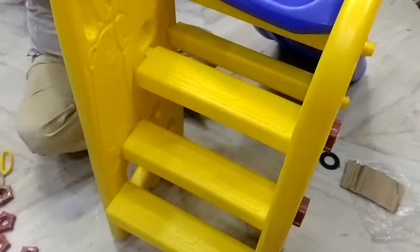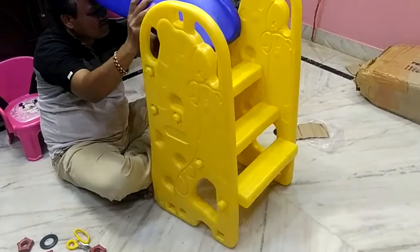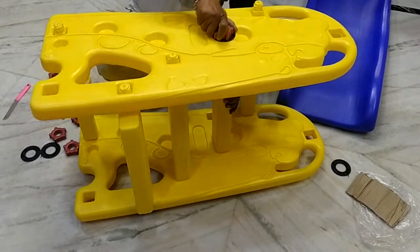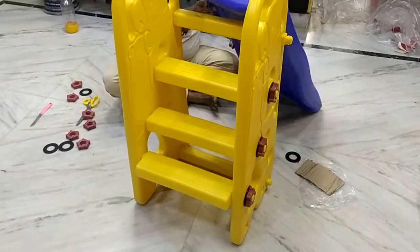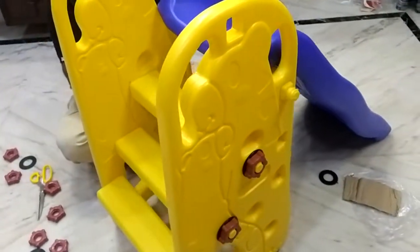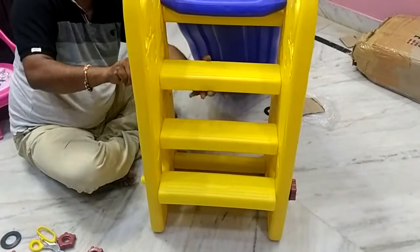Mm-hmm, that's nice. I knew it was this way, but I didn't know what to do. I'm going to show you what I'm going to show you.